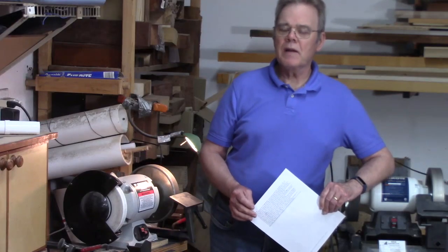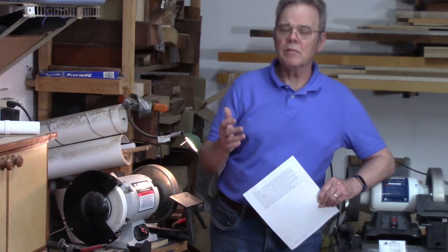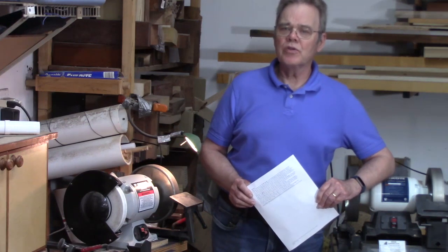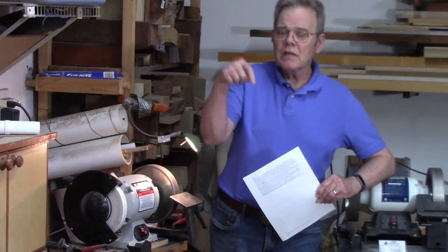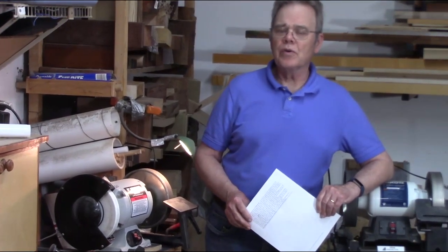In this video I'm going to show you my thoughts on grinders, but I don't have a monopoly on truth. It's based on my research, my personal experience, and feedback I've gotten from other woodturners. If you disagree or feel like I've made a factual error, please leave it in the comments below. I read every comment and I welcome your thoughts.